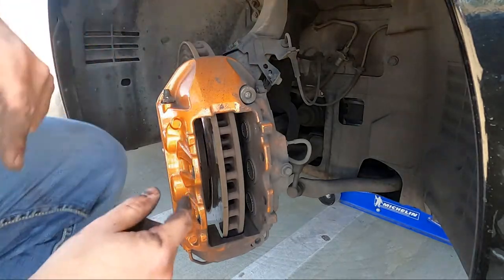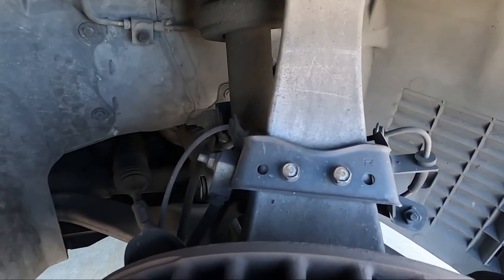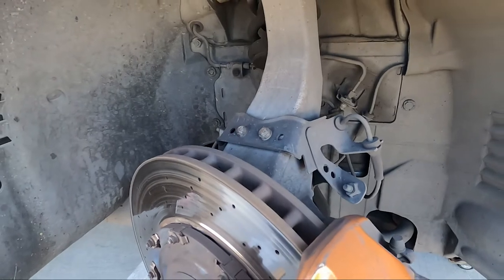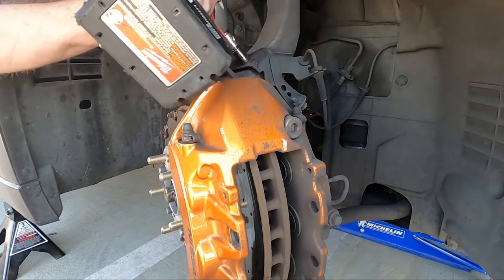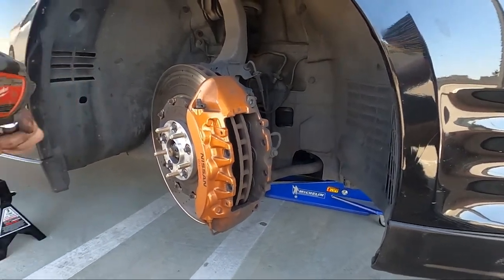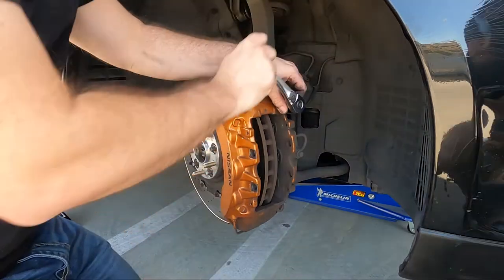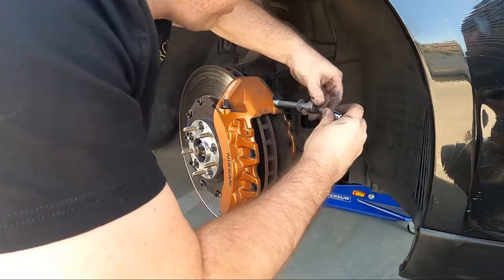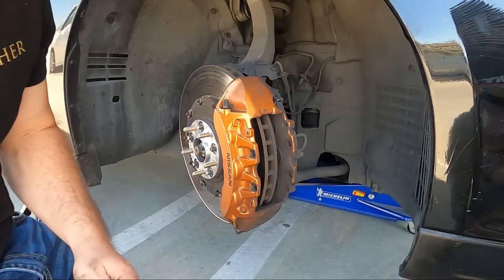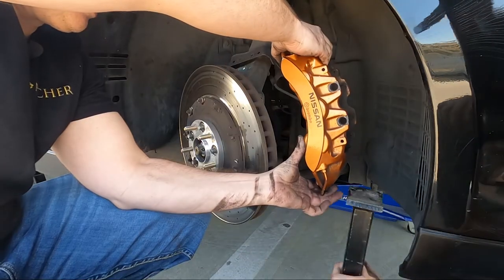Now that we've got the pads out, it's time to get rid of the rotor. Before we do, I'm going to show you these two bolts right here — you're going to need to remove those bolts because there's a hard brake line connected to that bracket. So we do need to remove that bracket before we can move the rotor or the caliper. Note that the bottom bolt is shorter than the top bolt.